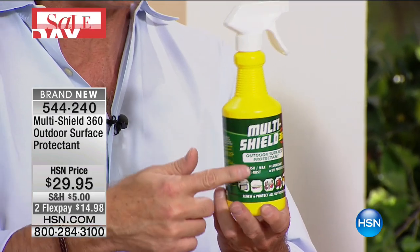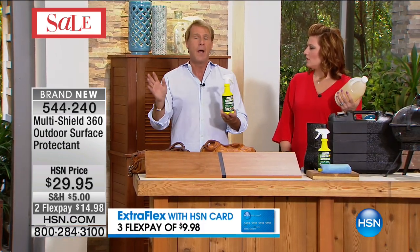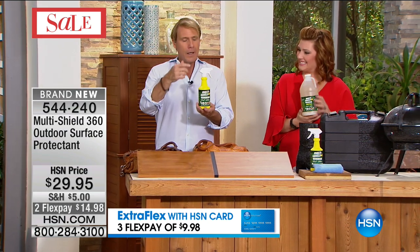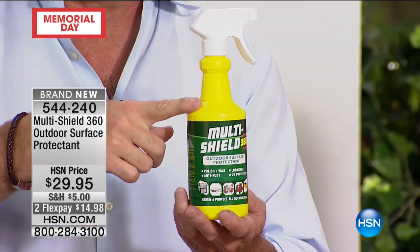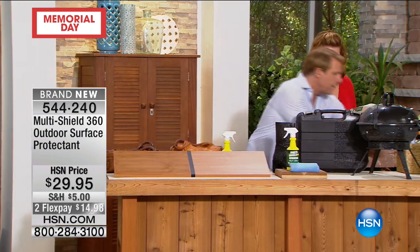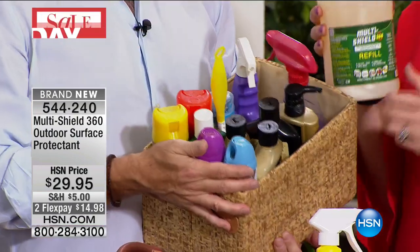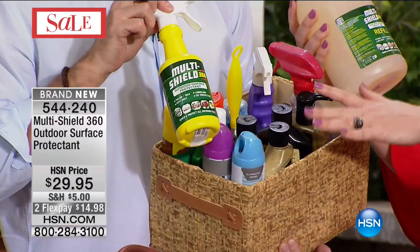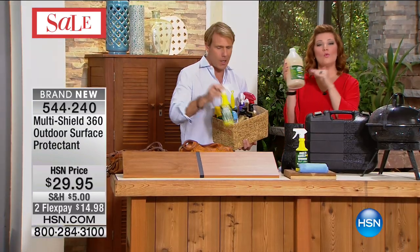The reason we call it Multi Shield 360 is because it does so many incredibly wonderful things, thanks to the science and technology. The gentleman who designed this is a chemical engineering genius winning all kinds of awards — 10 to 15 years ago this technology didn't exist. One bottle replaces all of this: your polishes, wax, anti-rust products, lubricants, UV protection — from 25 to 30 individual products — all in one.